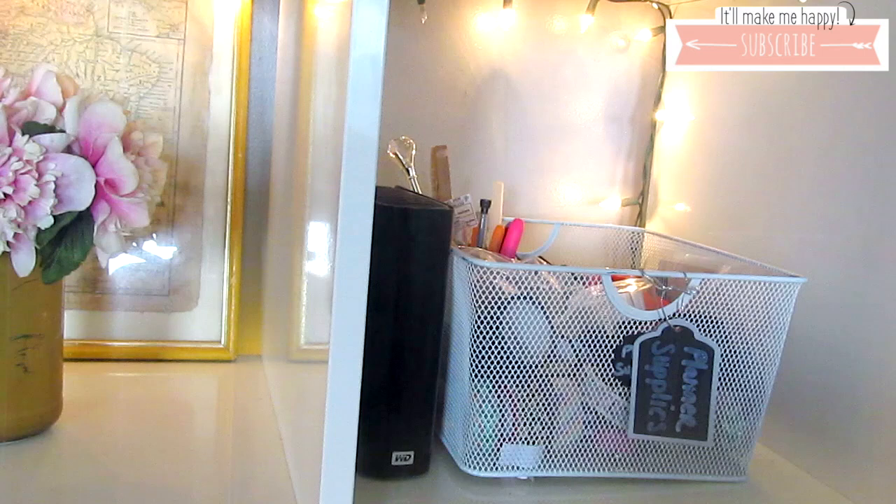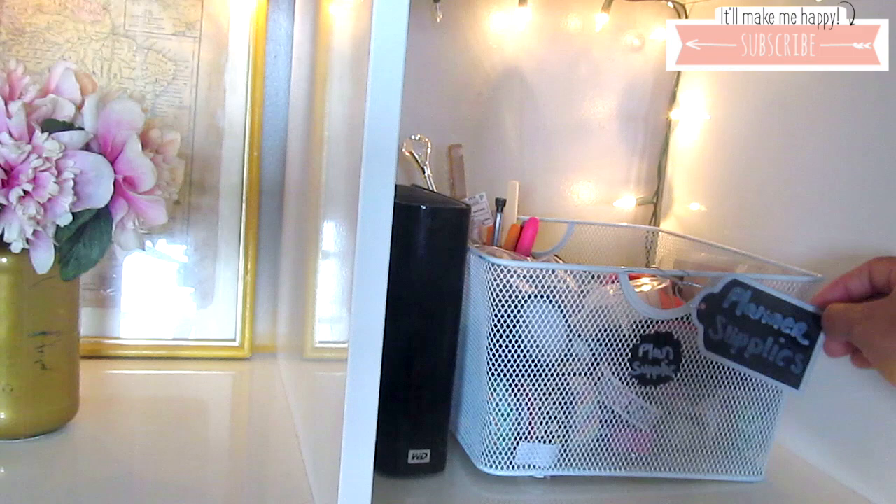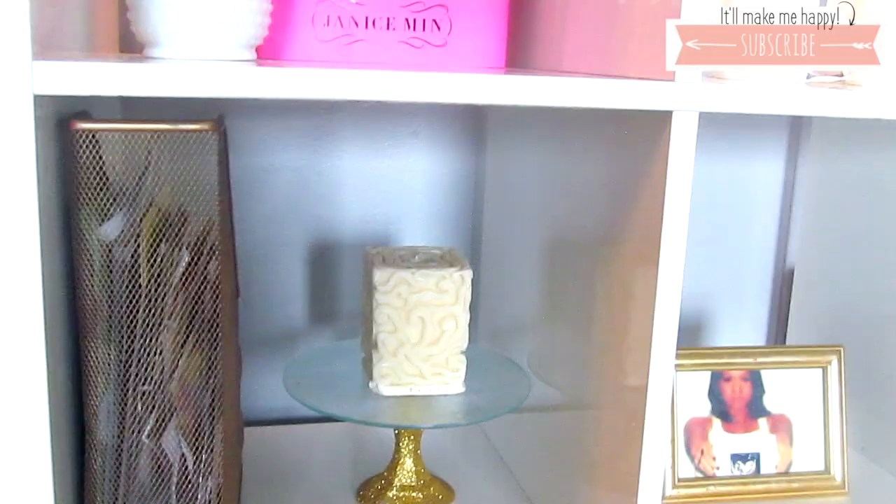This wire basket is also from the Dollar Tree. I spray painted it white and have used it in many places around my house, but here I'm using it to hold all of my planner supplies. I labeled it with a chalkboard label that I got from the Dollar Tree and used my chalkboard pen. Next to it is a giant external hard drive.